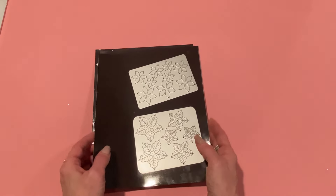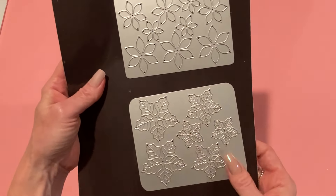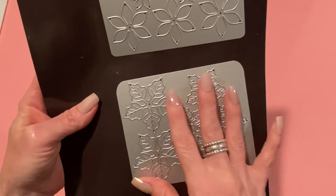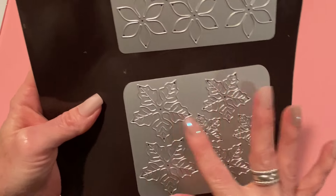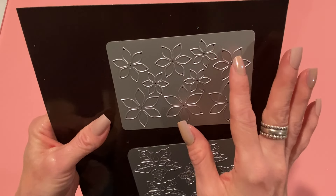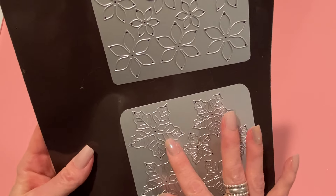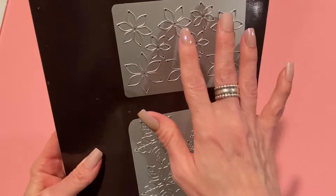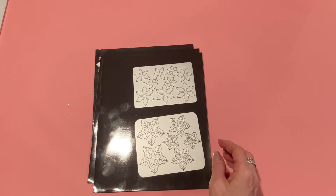The first die set I want to show you is the 2024 poinsettia flowers. It comes with both of these die plates, and it's nice that they're on plates because then you don't lose the pieces and you can cut out multiple pieces at once. One plate has more of a leaf look with veining on each leaf — five leaves per flower, in two small, two medium, and two large. The other is designed to be the flower part of the poinsettia with three of each size. Most of my projects use the veined leaf dies.